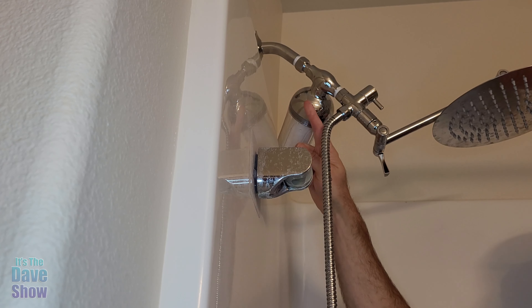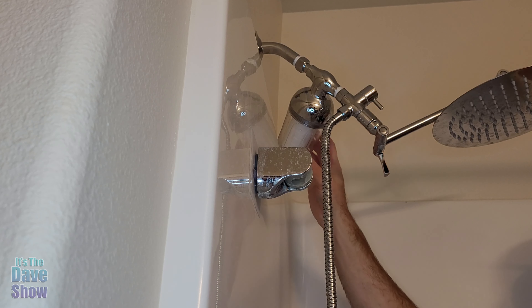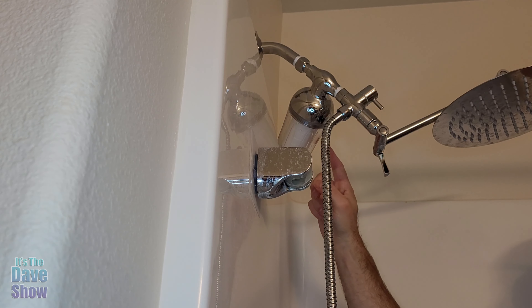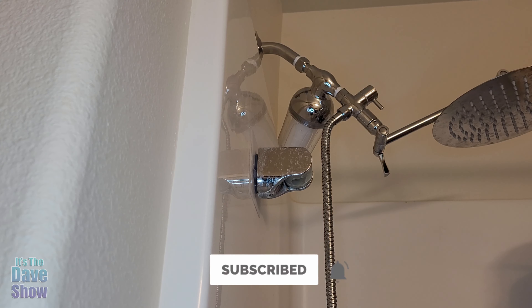When you turn the water on, it's going to come through this filter first, and then comes out your shower head as nice filtered water. Really nice if you're looking for a filter system for your shower head — this one may be the right one for you.